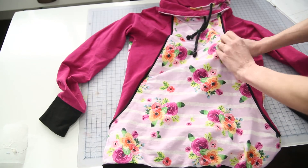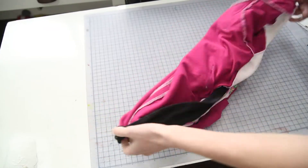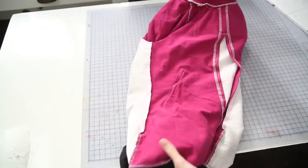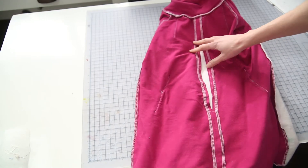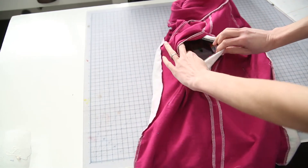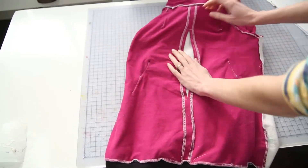I'm going to turn this inside out to show you a little better how that works. Looking at this from the inside, this is our nursing panel and it has a gap left in the center, and that's what gives you your nursing access from the panel on the front side.